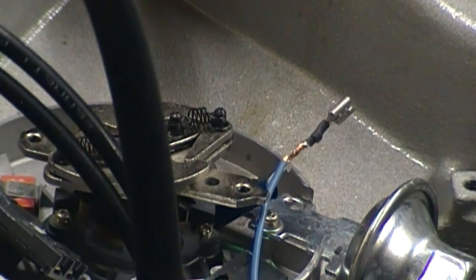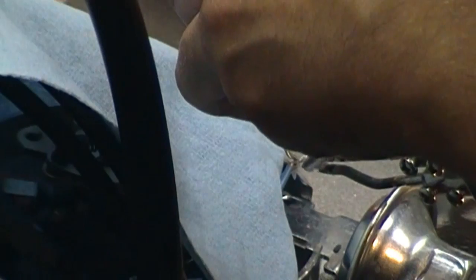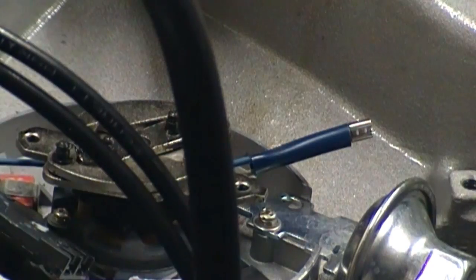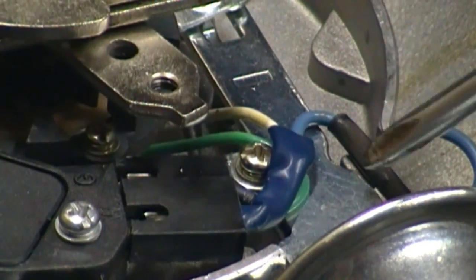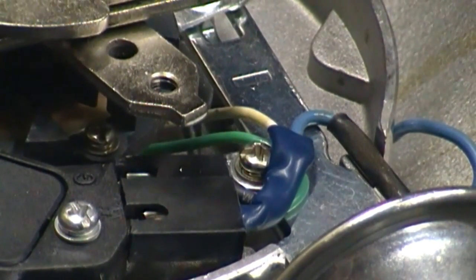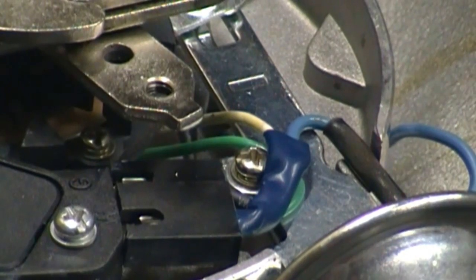Here's the hard part of the hard way. You have to connect the purple wire of the MSD soft touch rev control to the white wire on the magnetic pick-up coil. This is basically the final setup of my distributor. I just ground a piece of the vacuum advance away so I could slip the wire out there. I'll go ahead and zip tie it over here to keep it secure. I also added a little piece of heat shrink there for any sort of vibration or rubbing issues.